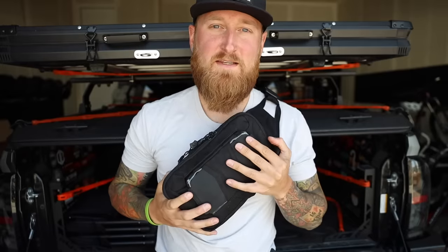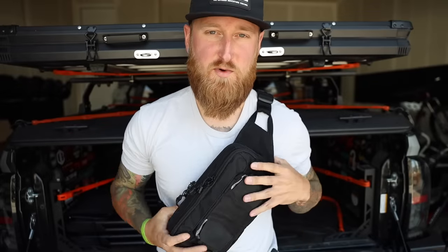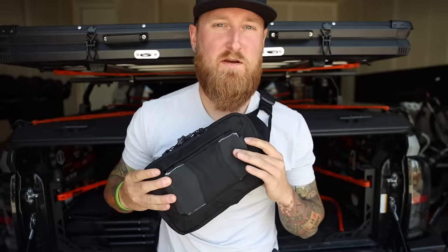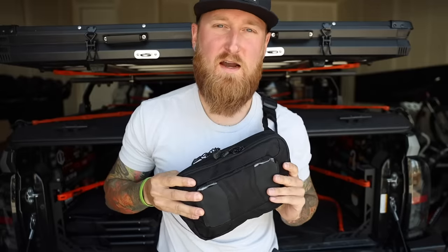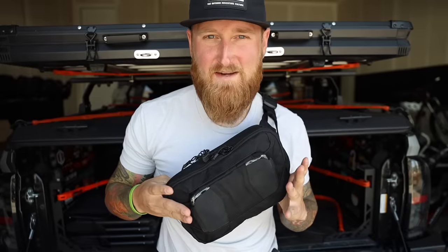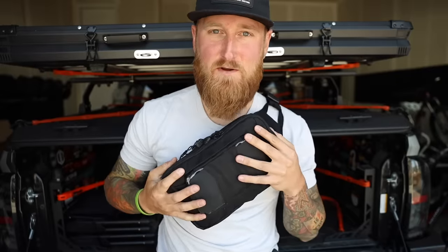Today we're talking about off-body EDC. Back with another episode of Stuff and Things. Today we're taking a look at this brand new pack, one of the newest packs coming from Vertx. This right here is the newest rendition in the SOCP line — the SOCP fanny pack. It's a tactical fanny pack, which sounds funny but is actually super useful and practical.